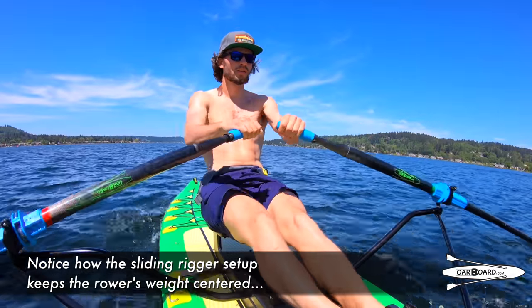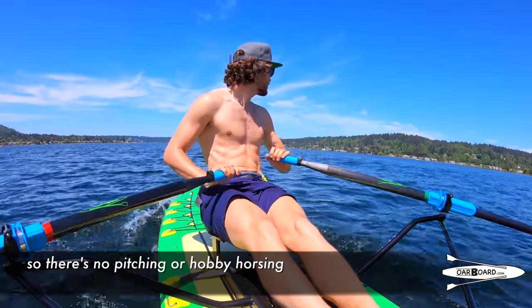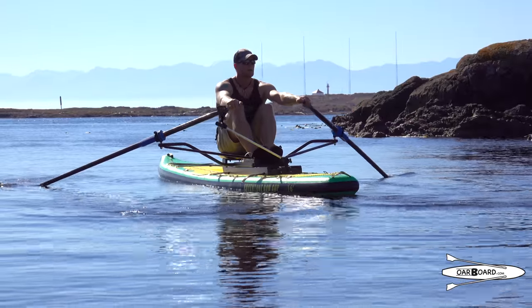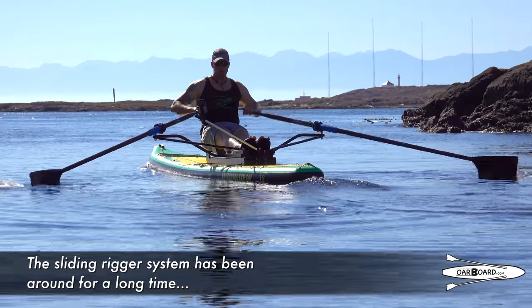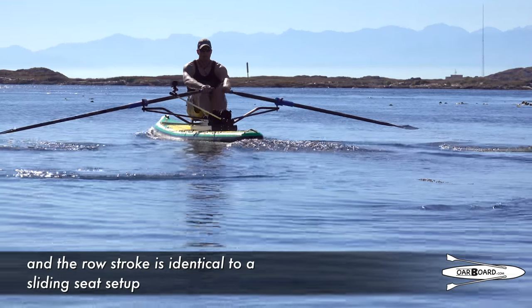Notice how the sliding rigger setup keeps the rower's weight centered so there's no pitching or hobby horsing. The sliding rigger system has been around for a long time and the row stroke is identical to a sliding seat setup.